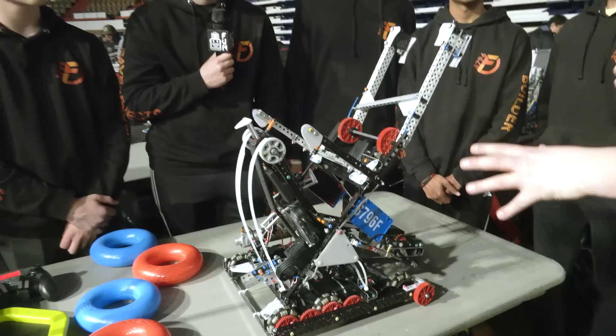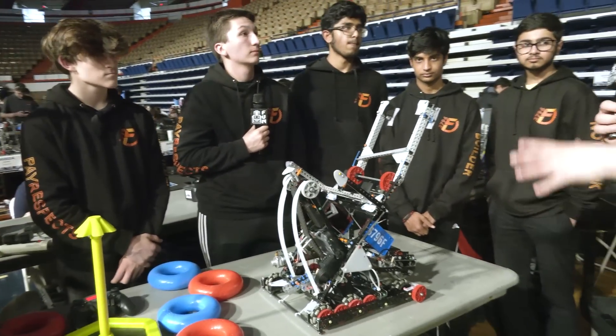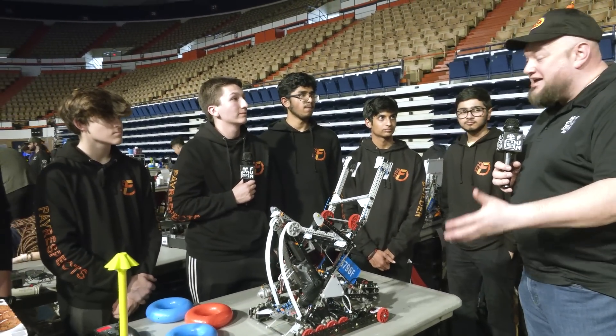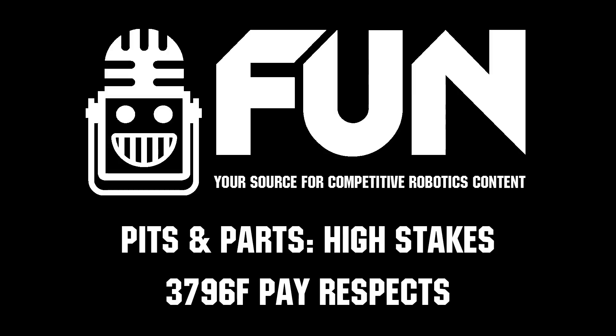Well, respect from South Carolina. Thank you so much for taking the time to tell us about everything going on. Congrats on your great season so far — we can't wait to see how you do here at SCORE, and good luck throughout the rest of the competition season.